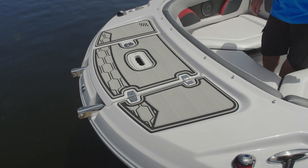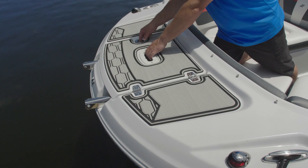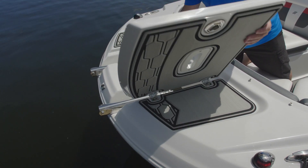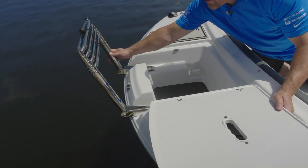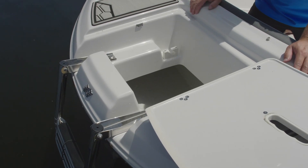The HD series bow includes our standard marine mat for a non-skid surface. A boarding ladder underneath the lid gives you easy access to the beach. Under the ladder there's access for your anchor and chain.